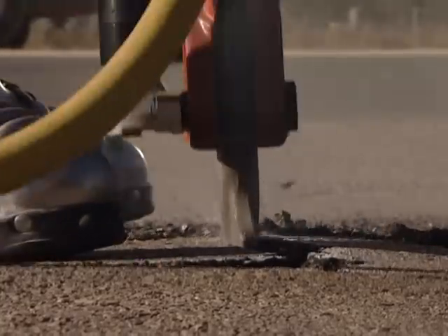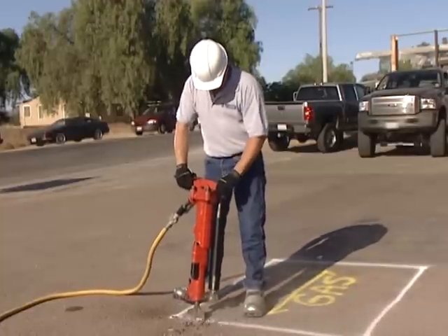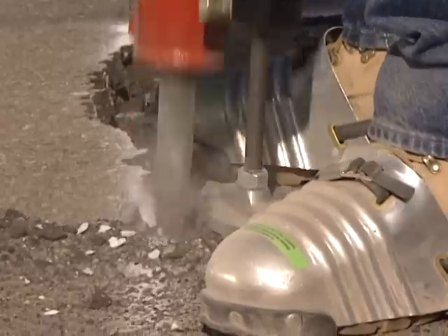If you extend the lifting rod too far, the jackhammer will walk around on the surface. When cutting a perimeter line, we recommend working from right to left. This keeps the distance to the work surface shorter and provides a better view of the lift assist foot.